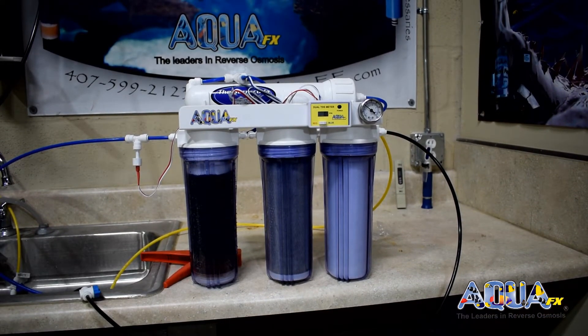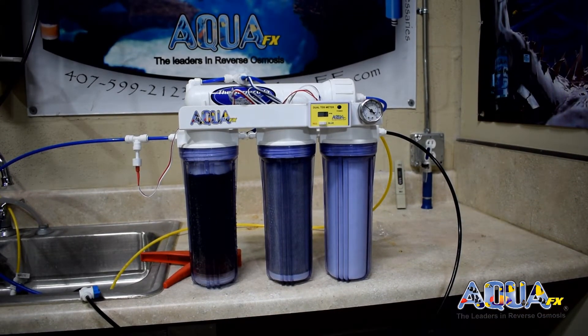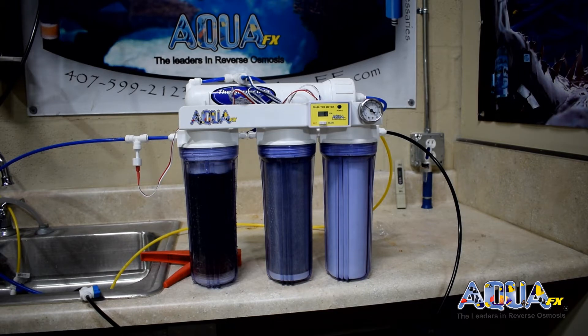So we have our incoming tap water that we know to be around 160 parts per million. We are leaving our membrane right now at about 8 parts per million. And we are exiting the whole system at zero parts per million, which is absolutely perfect for making top-off water, water changes, and adding salt.